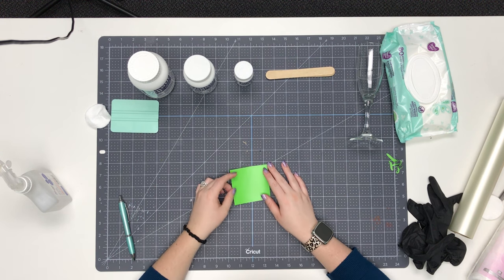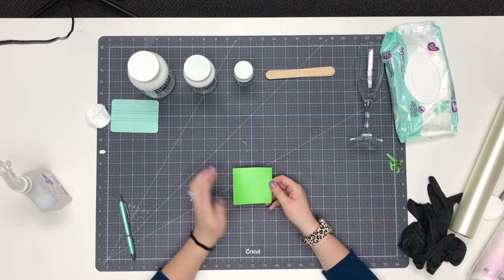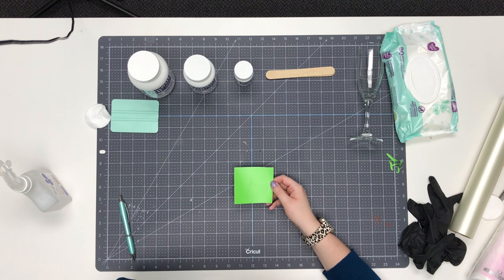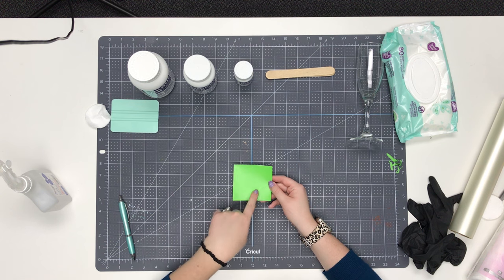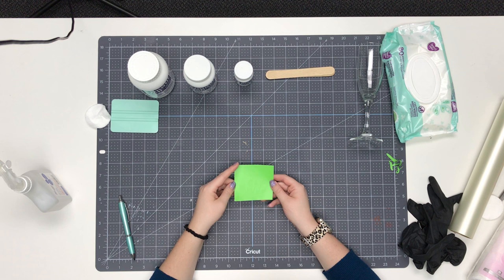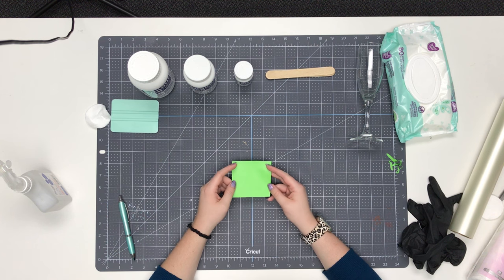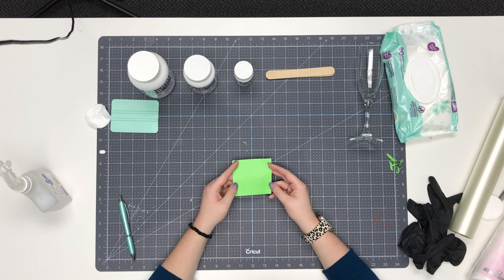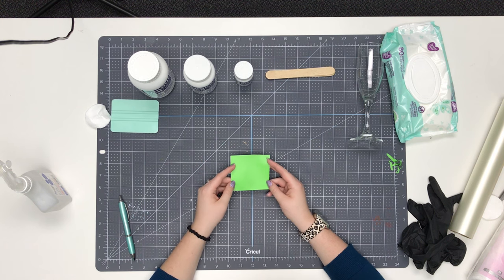For your stencil, you can use any permanent adhesive vinyl that you'd like. I like to use StarCraft HD, and the color obviously doesn't matter because it's just serving as a stencil. I also moved the cut in a little bit further on my mat so there's a nice border around all of my edges. The vinyl protects the etching cream from etching areas we don't want etched. The more border you have, the easier it is to protect your glass — however, an enormous border will be very hard to apply without wrinkling. You have to find a balance between protection and workability.